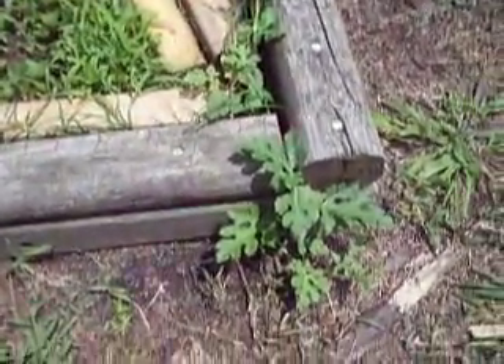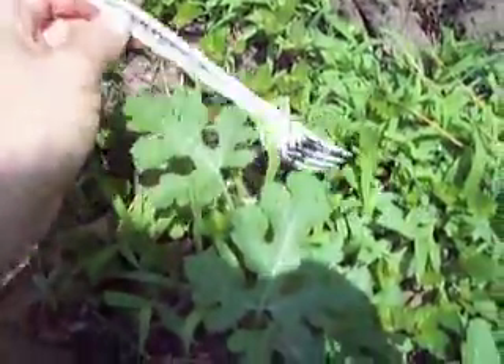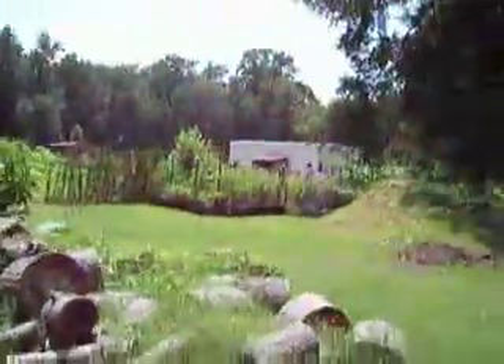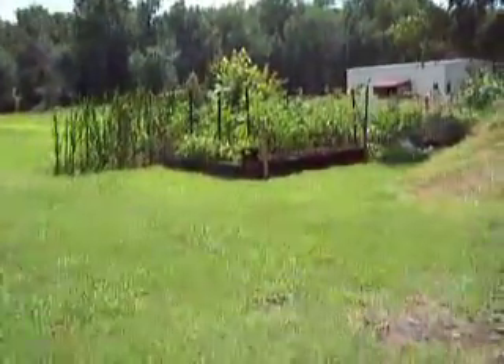Here's one of the watermelons coming out of the bed, and here's another one. I also wanted to show you these forks — they work great if you want to label your plants. That's just a helpful tip. That's the watermelon bed.